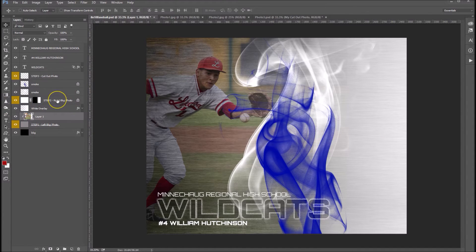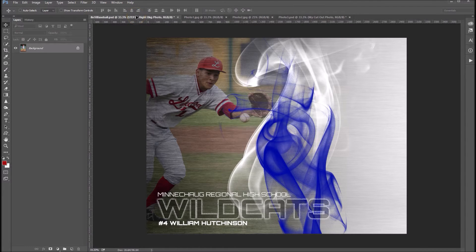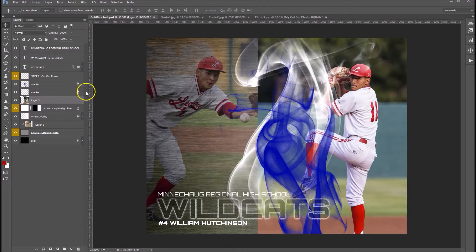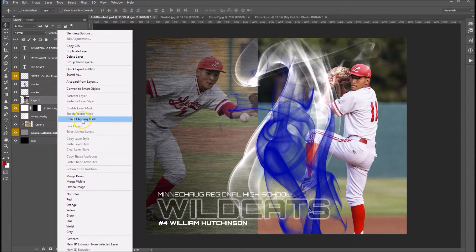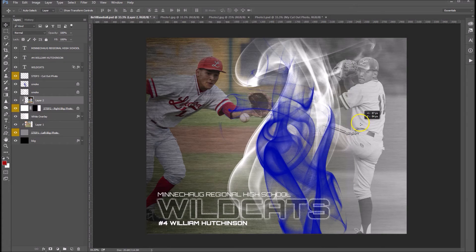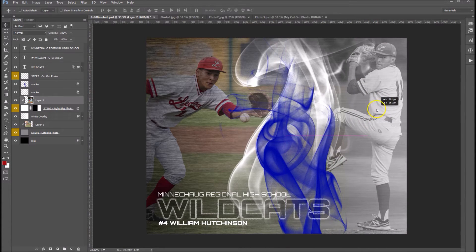Let's click on step number two, and then let's head over here to grab our second photo. Again, we're going to drag this over onto the template tab, bring it down to the canvas and drop it in. Right click, create clipping mask. And that takes on the properties of our step two layer, which is black and white. And actually, that's a pretty good size right there, so we'll leave that alone.